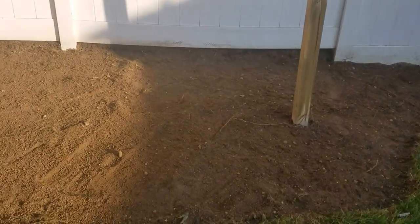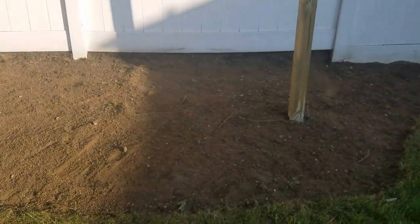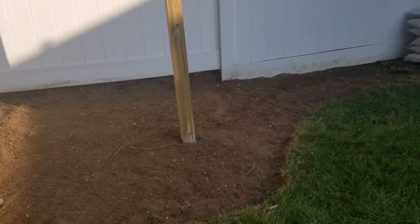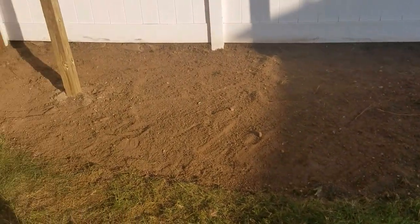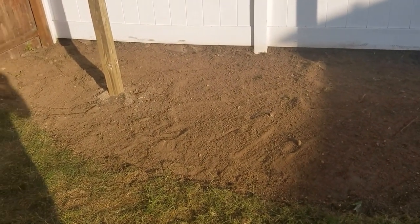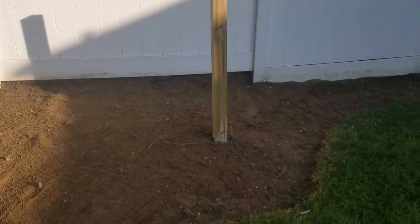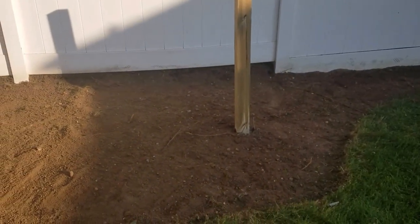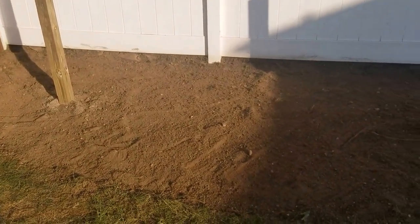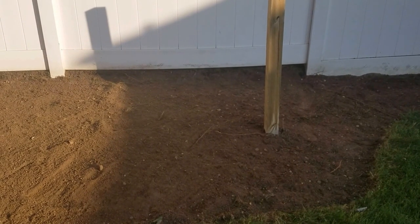I finally got the area dug out where I'm going to set up my little beach for the hammock. This is always the hardest part of the project — digging everything out. If you can get someone to help you it certainly would make things go faster. But we're going to start setting up the edging and then we'll move on from there.